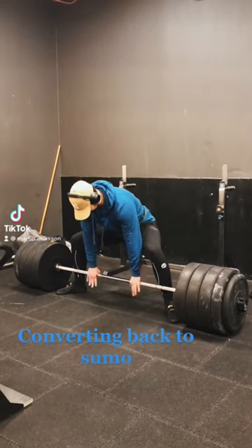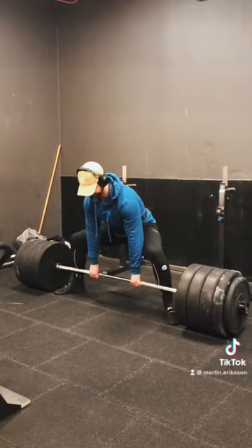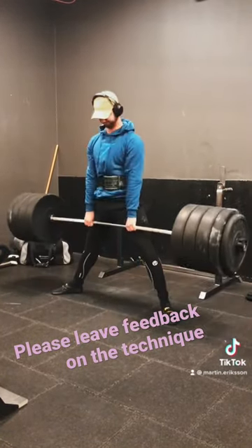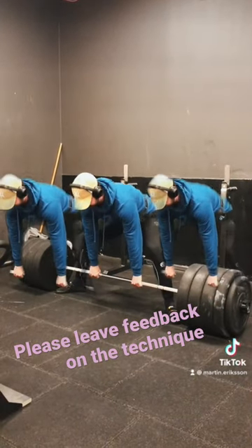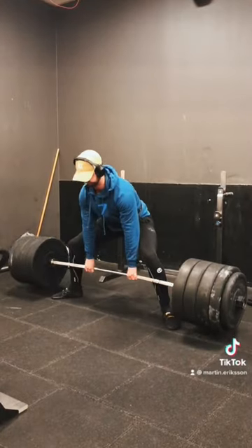Converting back to sumo deadlifts. I'm switching back to sumo deadlifts but I have some challenges with lower body mobility, specifically getting my knees out and my hips closer to the bar. Feel free to give any advice or feedback on how I might improve on that. I'll see you all in the next one, cheers.